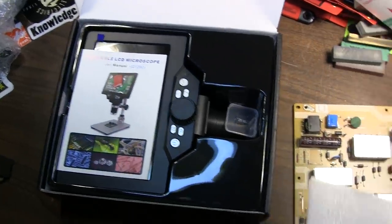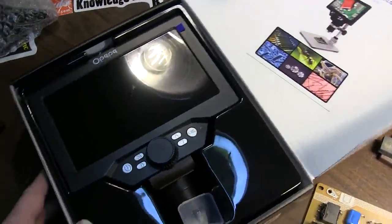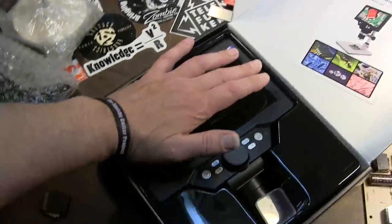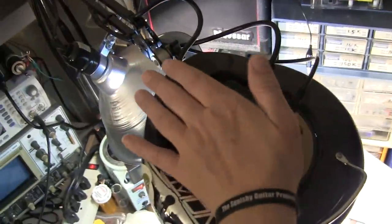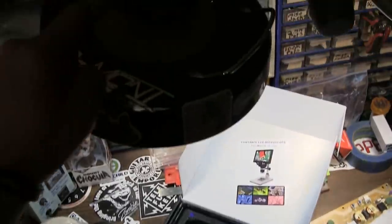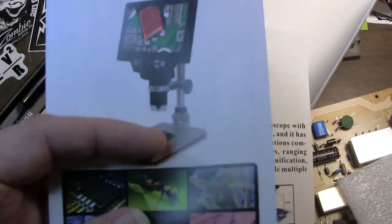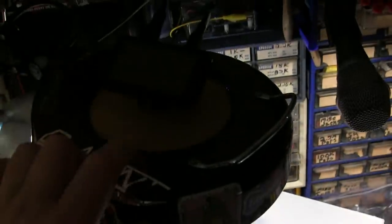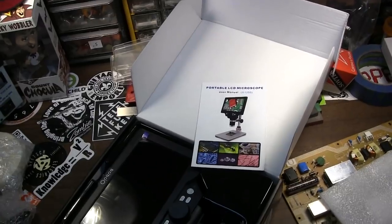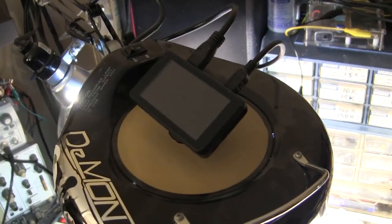Wow, look at the size of the screen on that — that is enormous by comparison. My hand barely fits across it, and on the old one it's like half the size of my hand. This is going to be quite the upgrade. I had designs on mounting this up here in the same way, but I might not be able to do that. It does come with a base — a really nicely machined base, similar to the one included with my current unit.